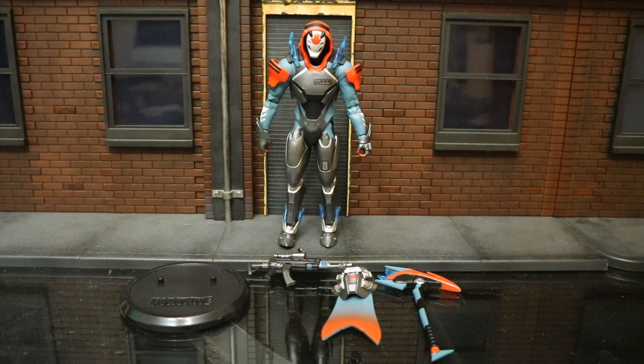Now that we've got this guy out of the package, here he is with all his accessories laid out. He comes with a Fortnite collector stand, a scoped assault rifle, a back bling called Retribution, and a harvesting tool called the Mechaxe. Vendetta is the skin you get from reaching tier 100 in Season 9, completing all the battle pass challenges.